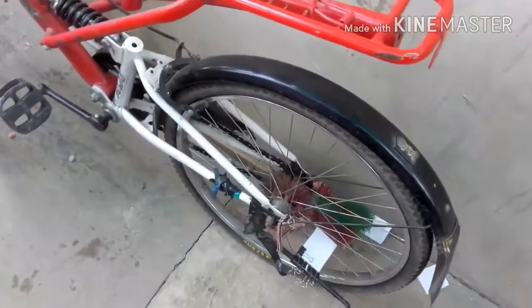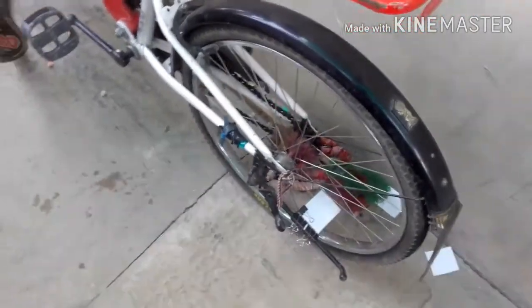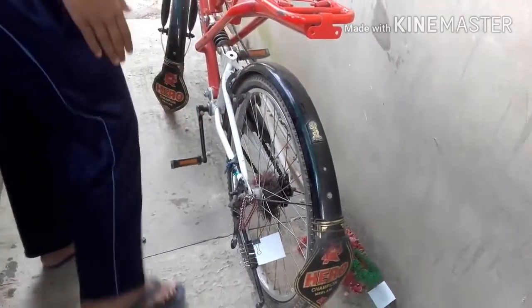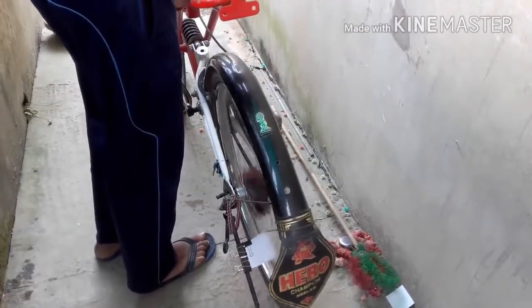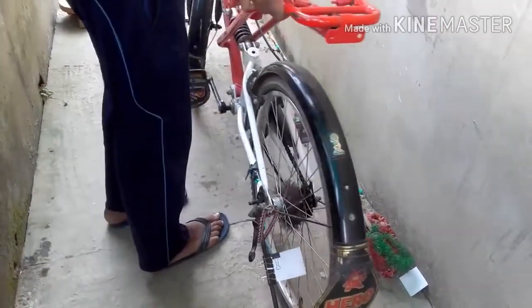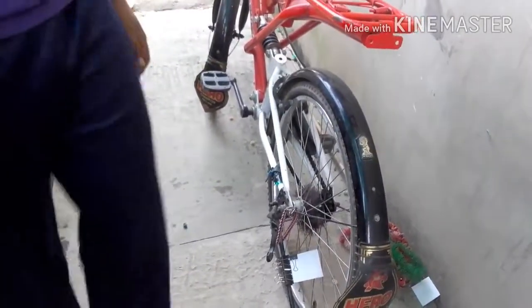Good morning friends. Now you can see this cycle — we can see it as a bike. Now you can see it as a whole: the board piece.